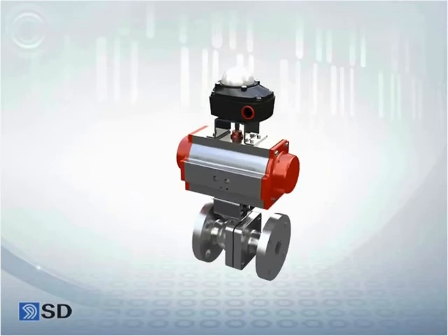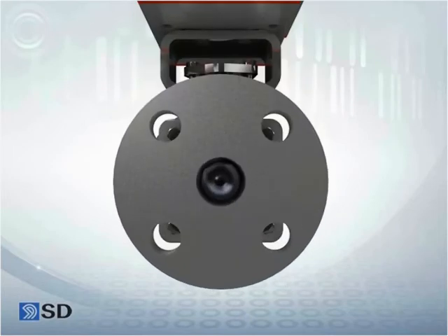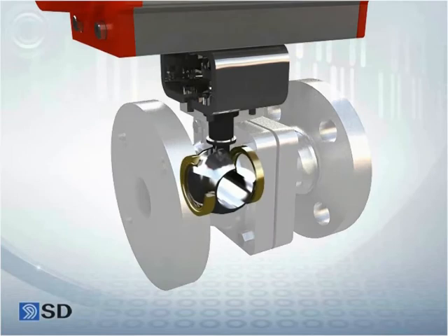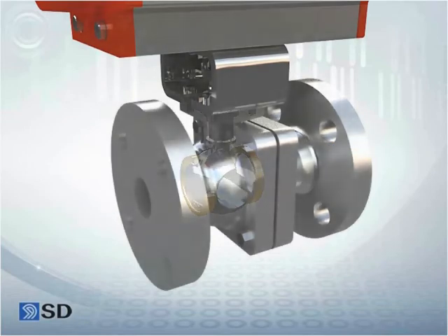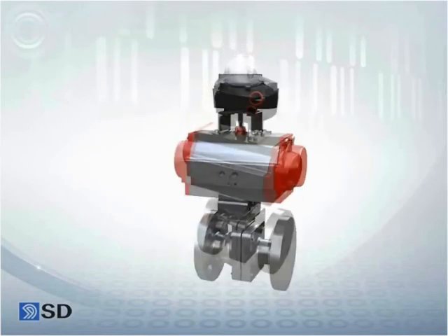As a two-way ball valve, the disc is in the shape of a ball that has an almost identical cross-section area to the pipe when the valve is completely open, thus lowering the loss coefficient of the fluid pressure. Hence, this disc is mainly used for on and off of pipes with less than 600A, for cases other than minute flow control.